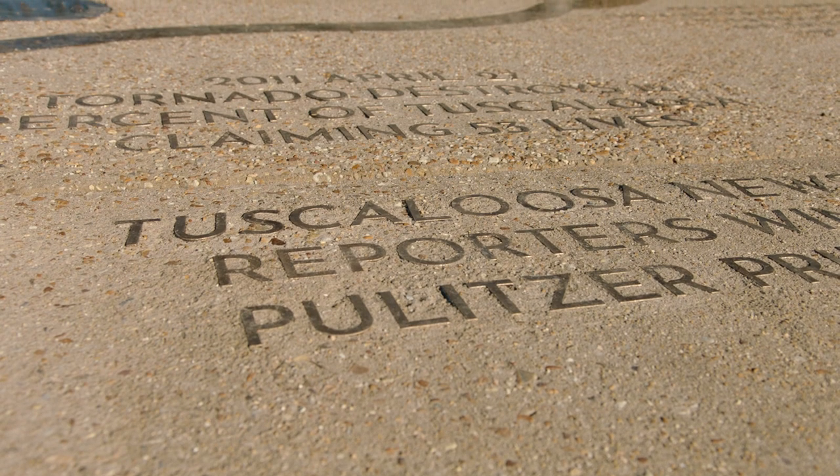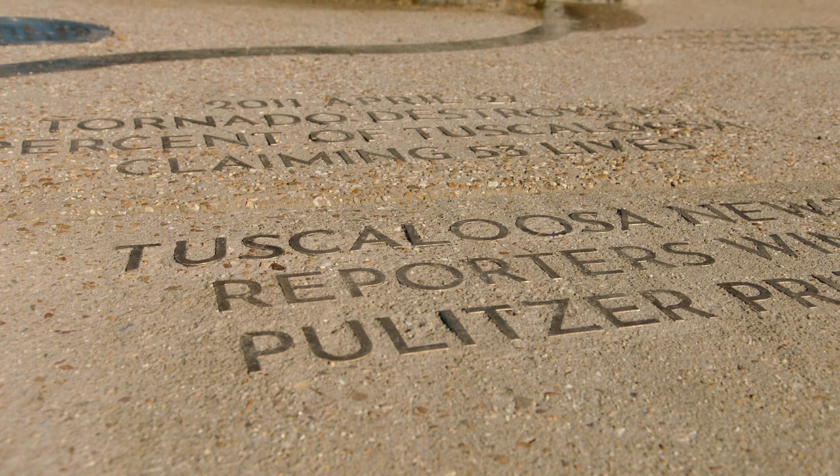Alongside that walkway with the bronze map of the river embedded into it would be bronze text of significant moments of 200 years of Tuscaloosa.